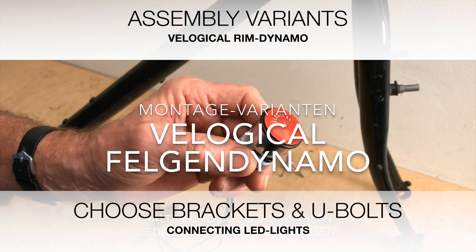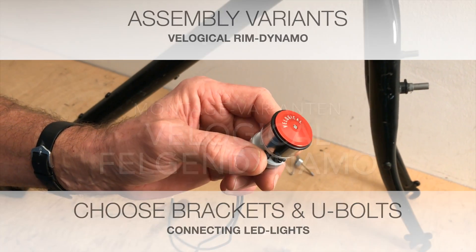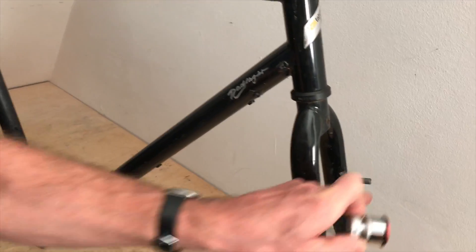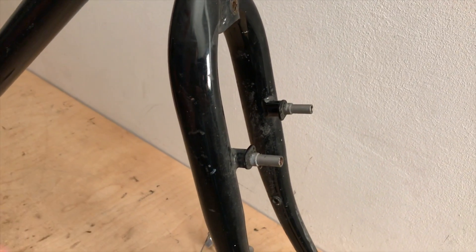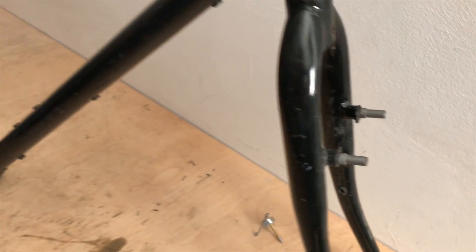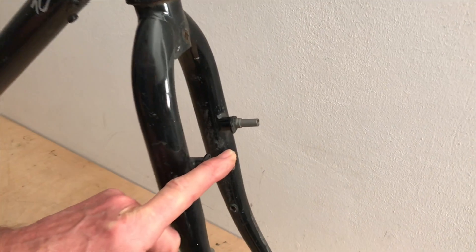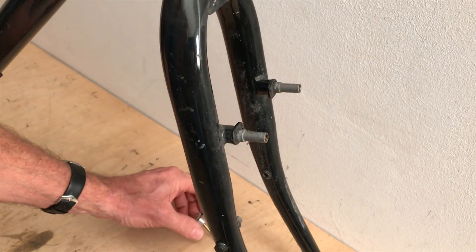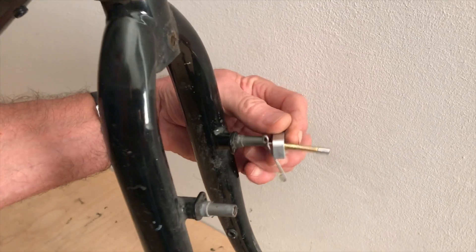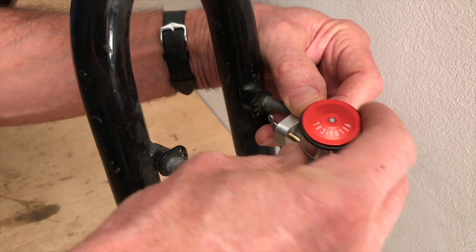We are looking for the right adapter for the Velogical Rim Dynamo. Here we have a bare frame. What we see on the frame are the front brake sockets for V-brake or cantilever brake. They are always in the same place on the frame — in the back too. If the bike has brake sockets, we must definitely have the appropriate brake socket adapter. There is one for the left, which would come in this position and be attached here on this bike.